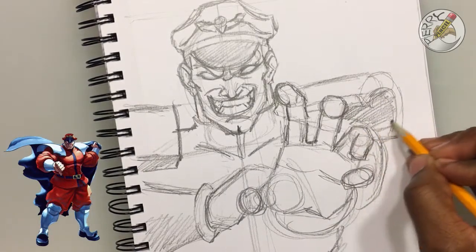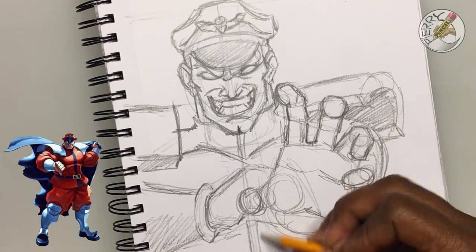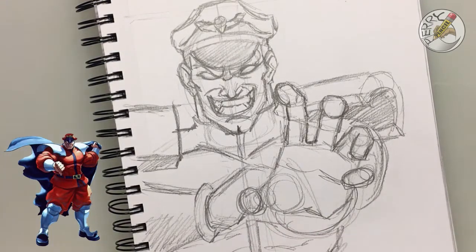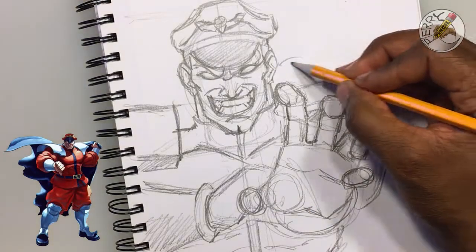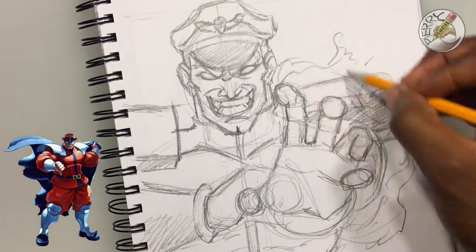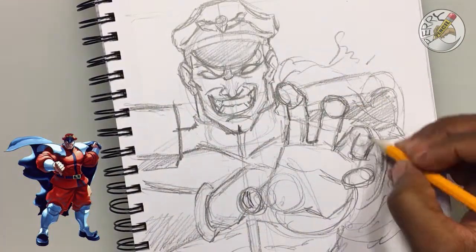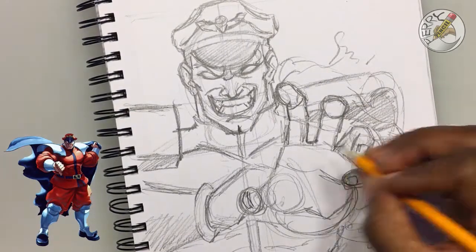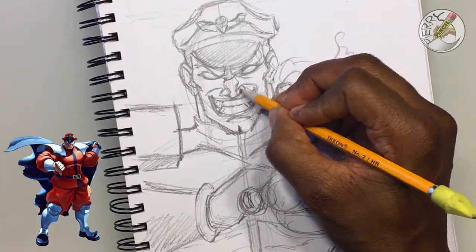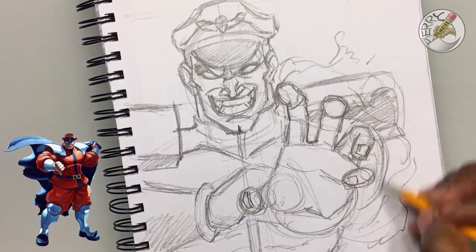At this point the figure is in, and I'm just adding shading and finalizing parts of the sketch — the rest of his outfit, and his hand with the psycho power around it. I'm roughing in an abstract cloud suggesting what the psycho power is going to look like. I'm putting in the final touches on Bison's face, his fingers, and additional shadows, adding some effects to the psycho power around his hand.